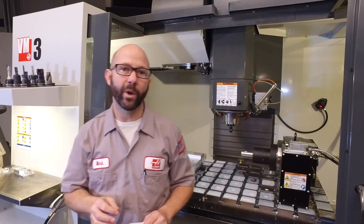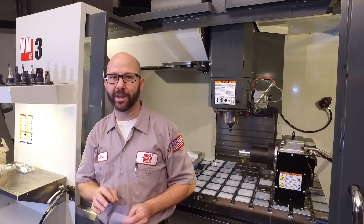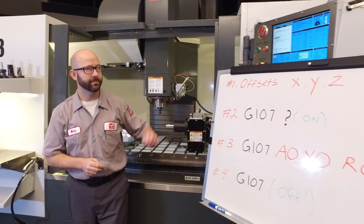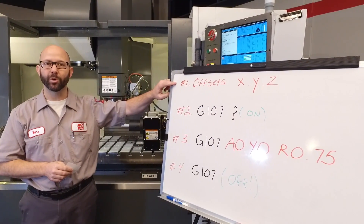Now there are a hundred different ways to do this, but we're going to show you one way that works all the time, and we're going to do it in four easy steps. Number one: we need to set the work offsets.